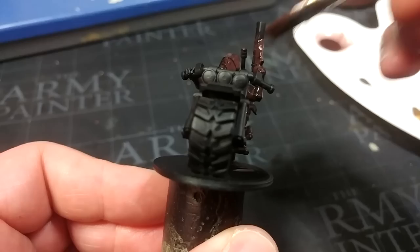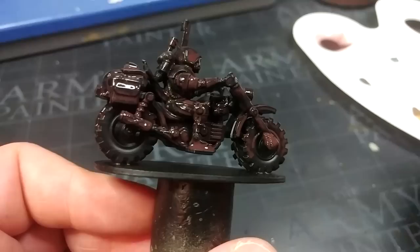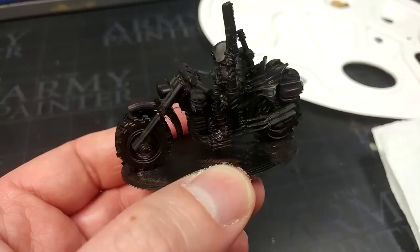You cannot put too much of this on; you can't really go wrong with it. Back in the day we used to do this with old Scorched Brown, if you remember that one — beautiful color. Rhinox Hide is what I'm using, and Dryad Bark would also work perfectly well. Just soak your model in a nice thin mix. When it dries, you get this very subtle brown tint in all of the recesses. Up on the back of his pack is probably the easiest place to see that. It does change it up just a little from flat black, and that's quite nice for what I've got in mind.